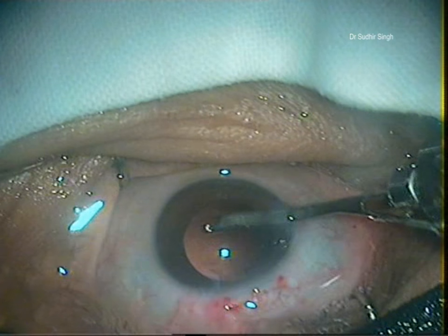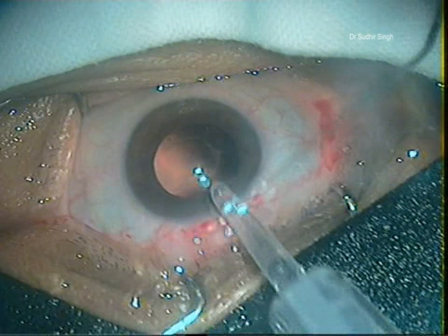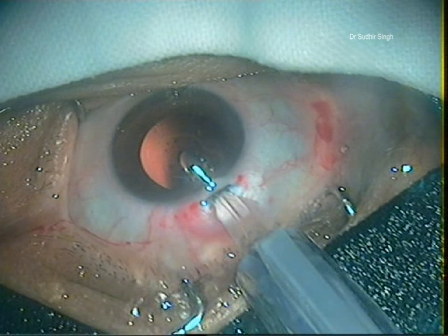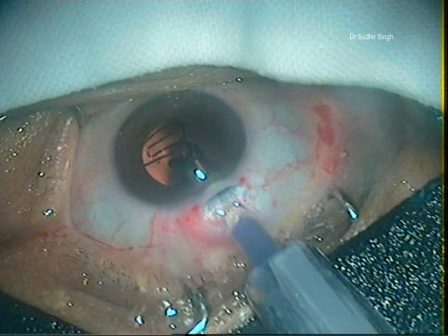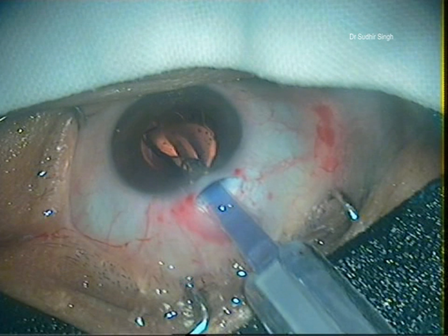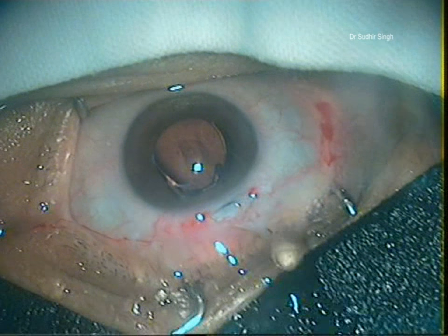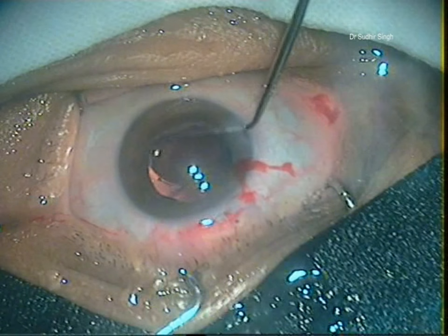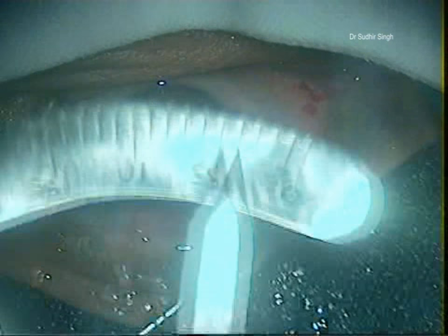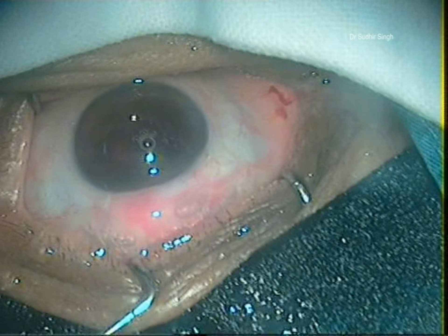Aspiration should be done from the side port only, as the anterior chamber remains deep. The anterior chamber is formed with viscoelastics. A single-piece foldable intraocular lens is implanted into the capsular bag. Remaining viscoelastic is washed out. The port is sealed by hydration and the conjunctival flap is reposited.